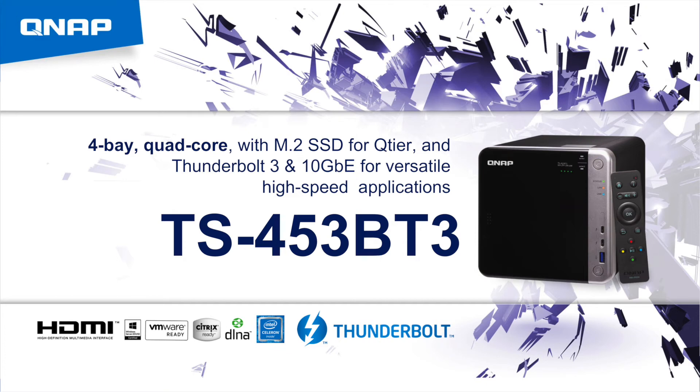Today I'll be introducing the new TS453BT3 model. This is our most affordable Thunderbolt 3 NAS, and it even comes with 10 gigabit Ethernet as well. This is a great, smoothly designed, compact NAS that could fit right next to your computer at your desk.